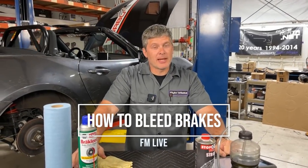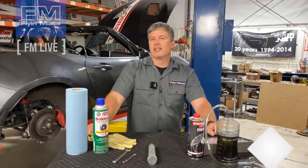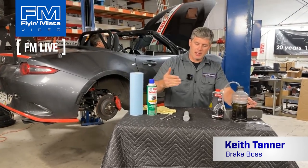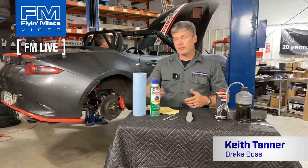Hey everybody, Keith Tanner here from Flying Miata. Today we're going to go through a quick rundown on how to bleed your brakes. This is fundamental maintenance for any vehicle. If you watched our previous video on brake fluid, you know this is something you should be doing on a regular basis no matter what your vehicle, no matter how you use it. And on hard used vehicles such as this one, it should be done more often.